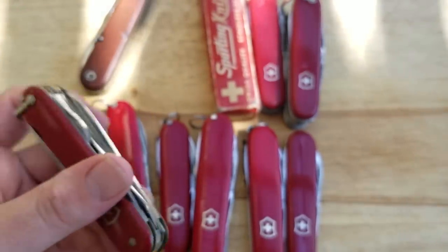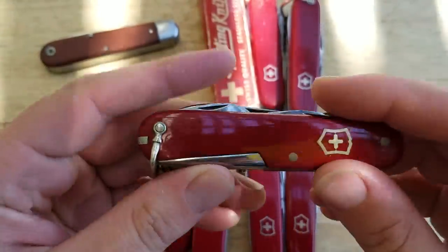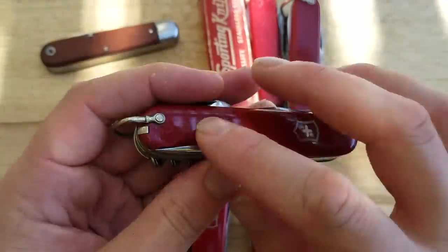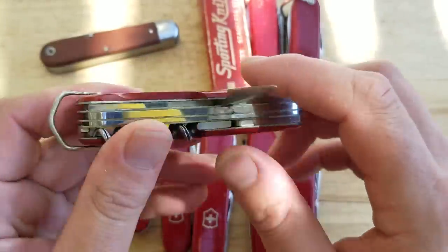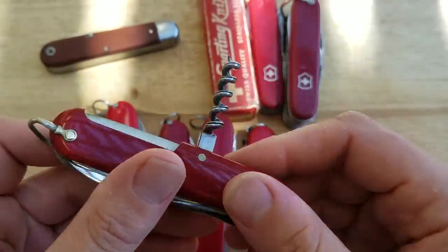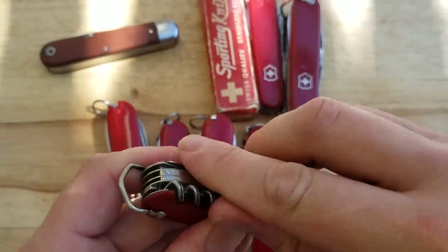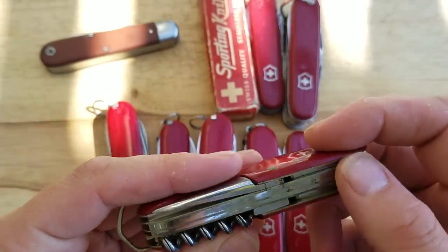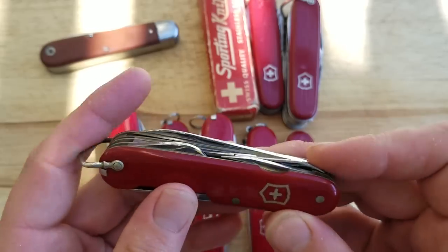Next we'll move into some officer's knives. This is a very early 50s Fisherman. Love these old vintage knives, especially the ones with the relief cut for the awl. Rounded-off awl there. This one's in cherry shape for its age — I really like this one. This is probably one of my favorite knives in my collection. Five-turn fluted corkscrew there, no other back layers. I was kind of wishing it had the long nail file on the back opposite of the scissors, but not on this one.